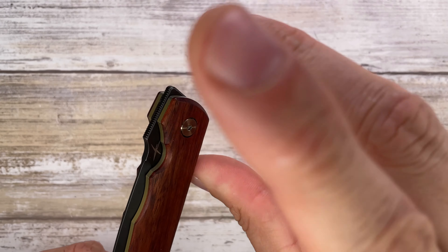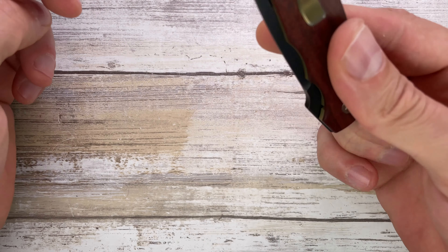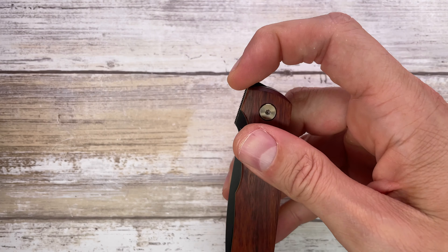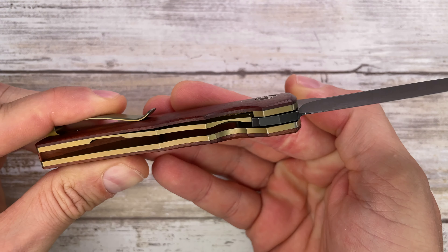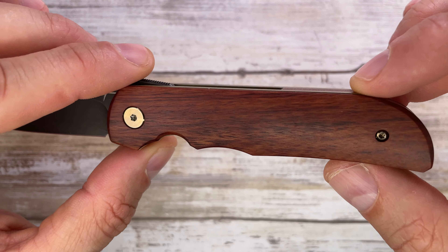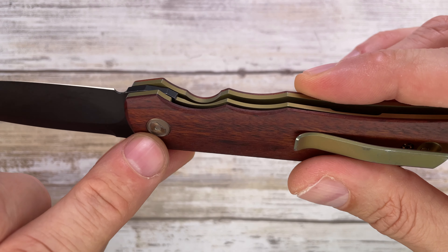The preferred method of deployment works great, and with the index finger it's snappy. If you hold it just right and flick it, this thing fires out like a rocket. You have bronze anodized hardware throughout.